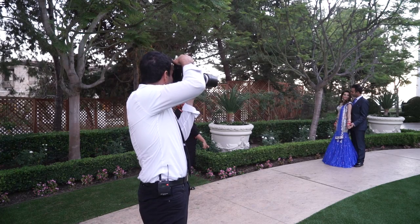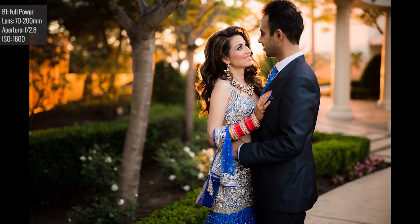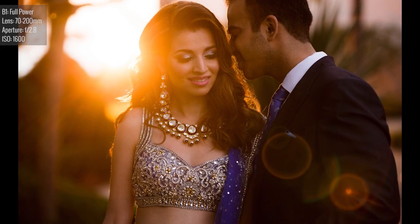With that all set up, I got onto my camera. We're shooting on the 5D Mark III with a 70-200. We are shooting at 1/200 of a second, f2.8, and ISO 1600. With the flash placed all the way back and firing at these settings, we're getting images which you can see are very convincingly golden hour styled images.